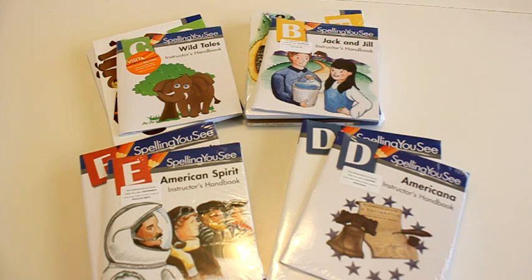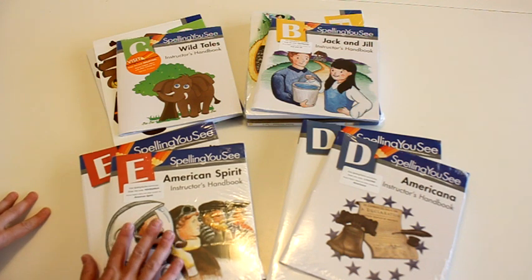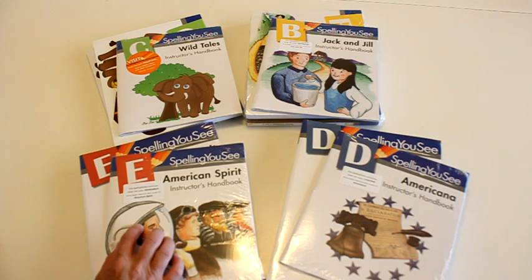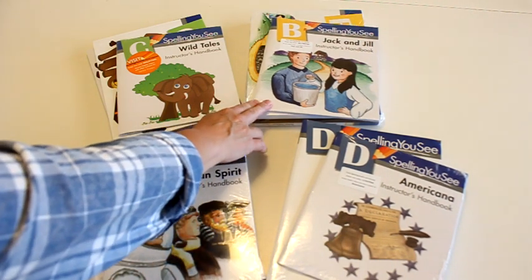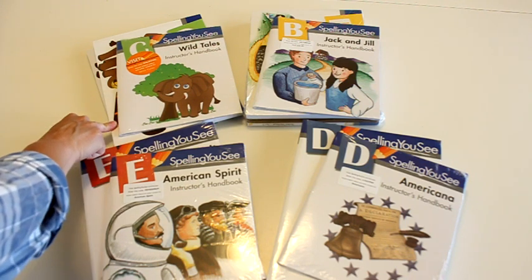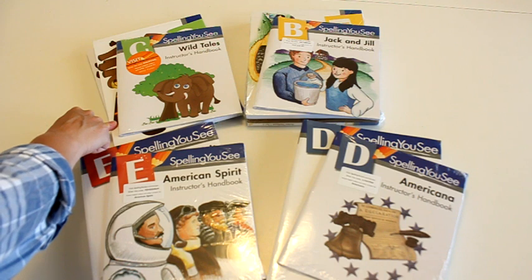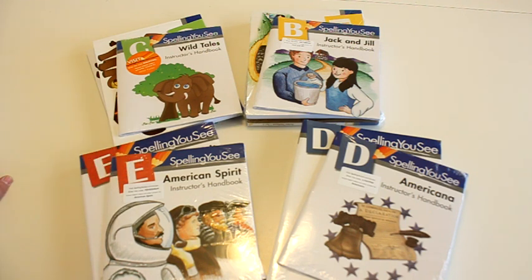So this is kind of what the units look like. These are the four that I'm going to be using with my students this year and I'm a little bit off on grade level, so you'll probably want to contact Spelling You See and get a feeling of where you should start. I'm going to be using E for my 7th grader, which I think probably I should have gotten her up a little bit. D is going to be for my 5th grader. B is for my 1st grader and C is for my 4th grader, which probably is going to be a little bit too easy for her, but she still writes fairly large so I thought the lines on this one would be a little bit easier for her.